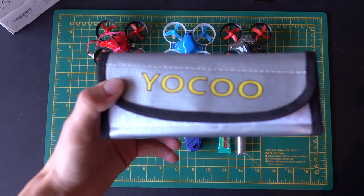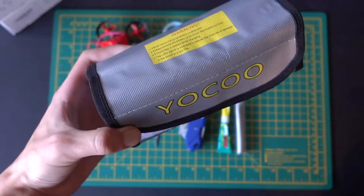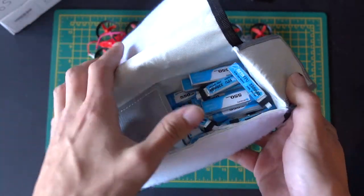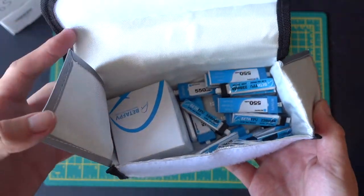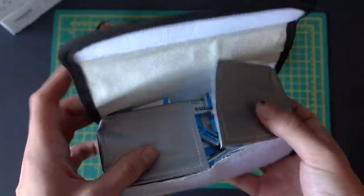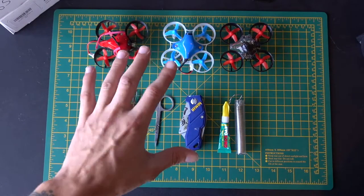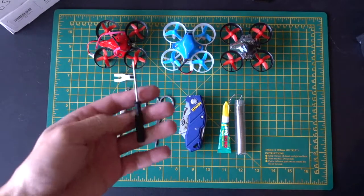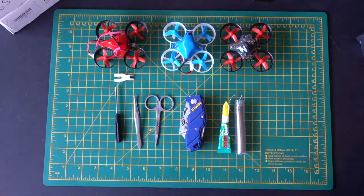Another thing — this isn't really part of the toolkit, but I always like to keep a fireproof lipo bag, because especially when you have a lot of batteries like I do, you want to make sure they're not going to suddenly catch fire when you're charging them. So I like to separate the batteries into this fire bag like this. That's pretty much it — that is the toolkit I use for when I fly these small drones. If you enjoyed this video, leave a like, leave a comment, and I'll see you next time.